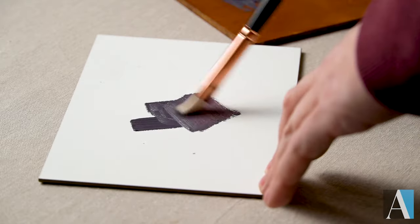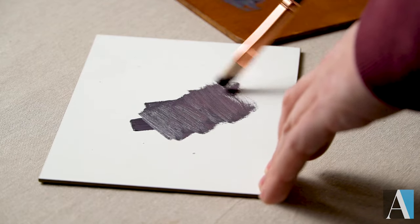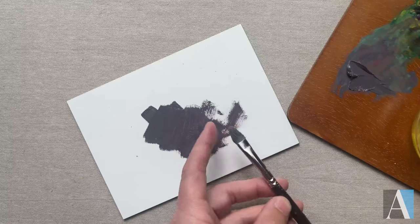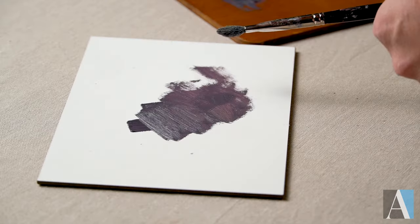I like to scrub and scrape when I'm especially building up my underlayers, and that's doing a lot to the end of the fibers. The ends kind of break off, but it still has a structure to the brush — it holds itself really well.